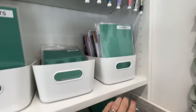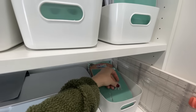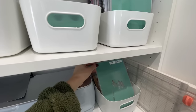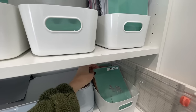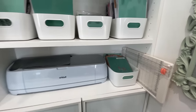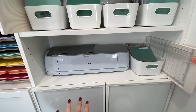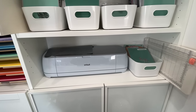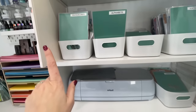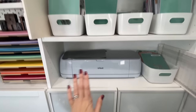I didn't tidy up before this video because I thought, you know, it's a working craft room. I've got my Cricut here on display — I do bring it out occasionally but not as much as I used to. My trimmer and scoreboard stay there, so while I'm sitting at my desk this is all behind me within arm's reach. In here I have my card bases split into rectangles and squares.